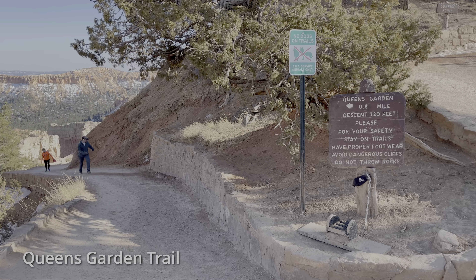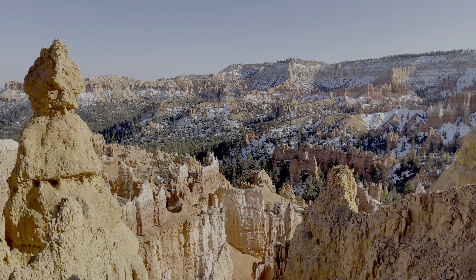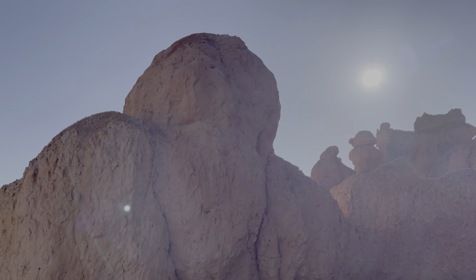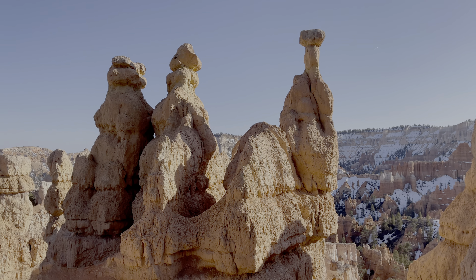This is the trail to Queens Garden. I think this was worth it — it's kind of nice being down among the hoodoos. It's a lot better than just looking down on them. I would recommend this.